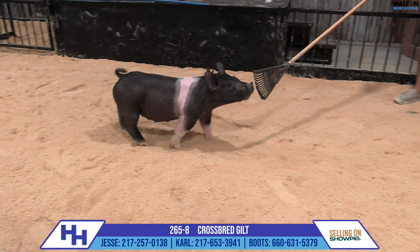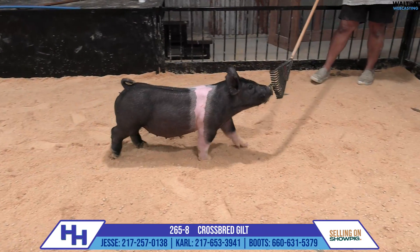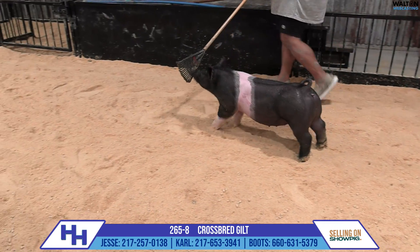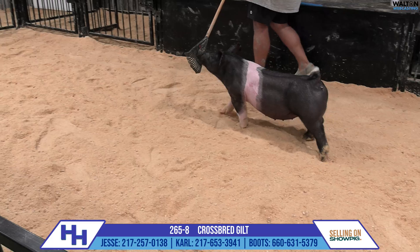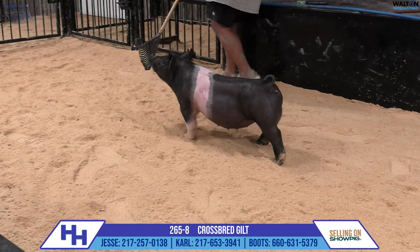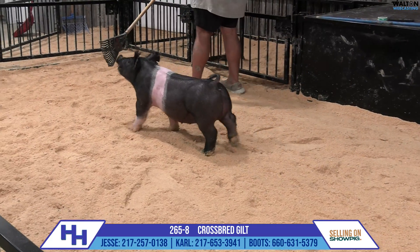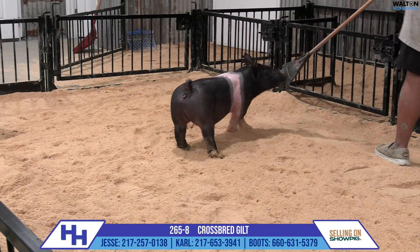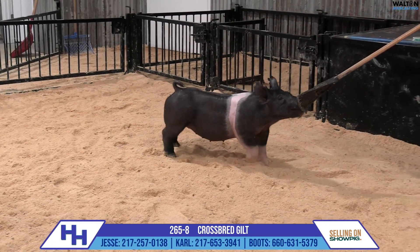Good stuff here in this 265 gilt. The boys on the hill said this one looks just like her mom, and I couldn't agree more in about every area. To be honest, I'm not so sure this one is modern enough or show-gilt looking enough to be the most competitive in that field.